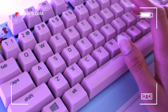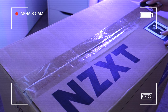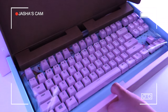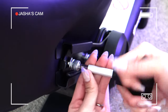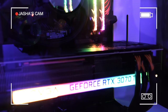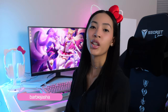This video is brought to you by STALA. Hi friends, I'm Jasha and welcome back to another video — or to the video if you're new. I'm very excited to show you guys my very first PC and everything that I got for my setup.